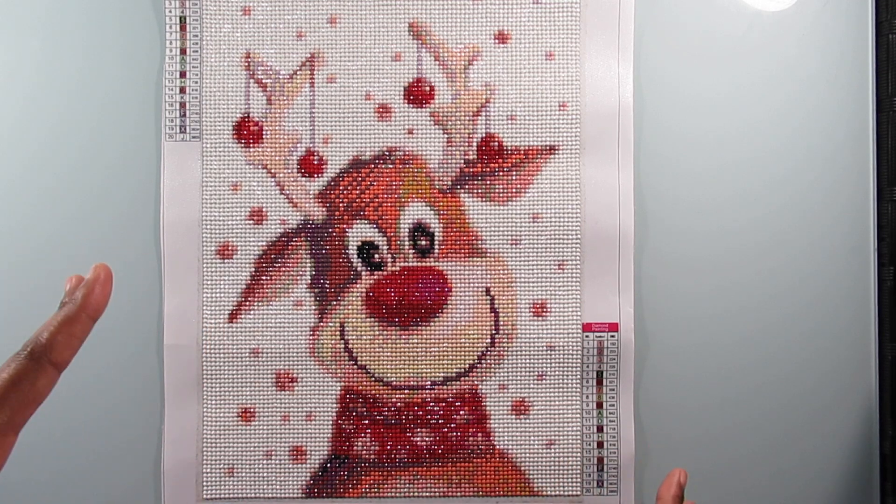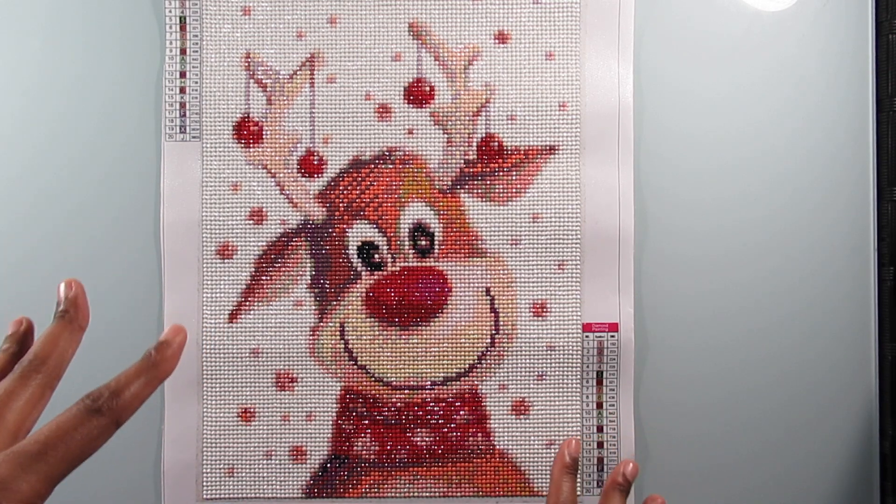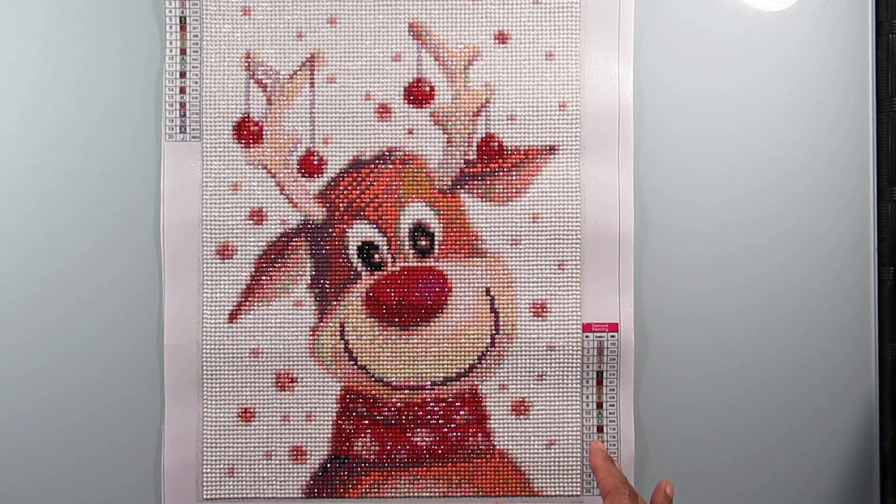I've been so busy that I wasn't able to get it done. There's also another diamond painting I'm working on right now that is a snowman, so he'll probably be done in January, but I'm still going to show him anyways.